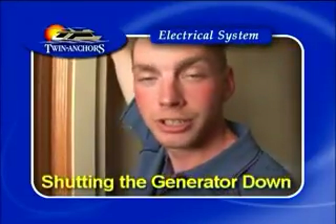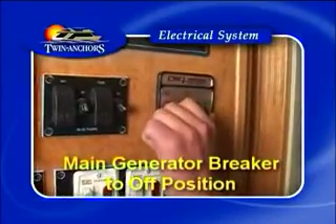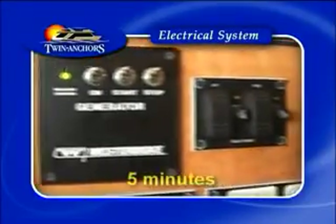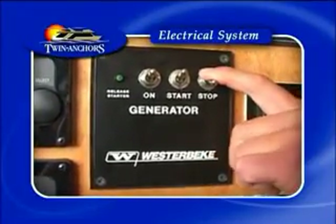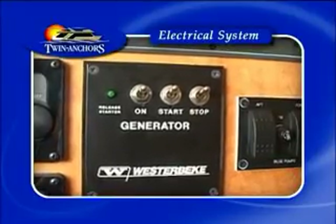Now that your system is fully charged, it's time to shut the generator down. Before shutting the generator down, always ensure that you turn the main generator breaker to the off position. Once your generator has run in the off position for five minutes, simply press and hold the stop button until the generator shuts down. You will hear it shut down and the green light will shut off.